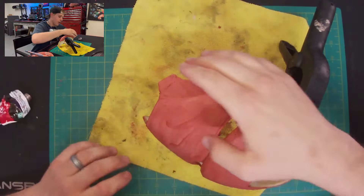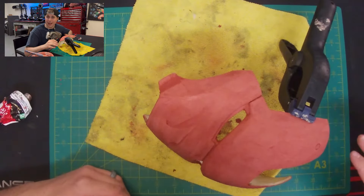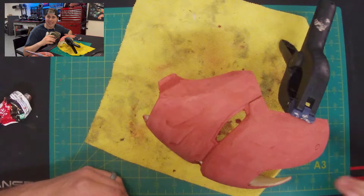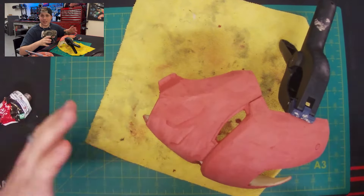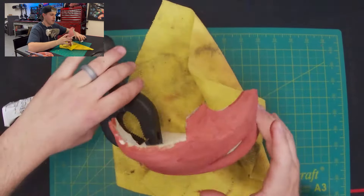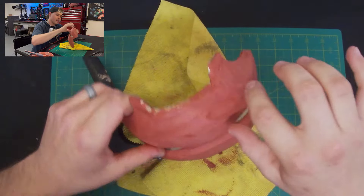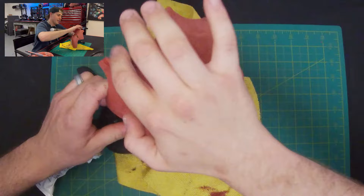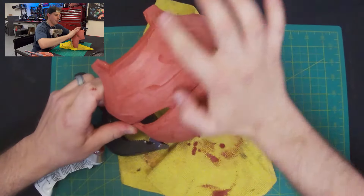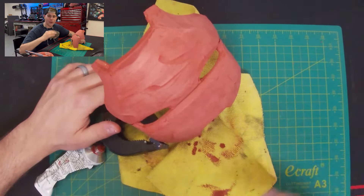This is just a rinse-and-repeat step: apply a layer, let it dry, apply a layer, let it dry. Once you have it nice and smooth we'll move on to sanding and then prime the entire surface. When applying with your fingers make sure it doesn't chunk up in areas — if you go a little over the area you were working on, rub it in nice and smooth. That will save you in sanding later; if you let a chunk build up you'll just have to keep going over and over it.